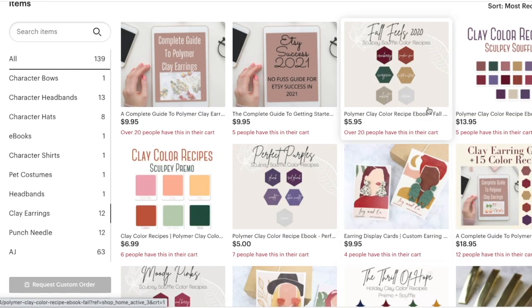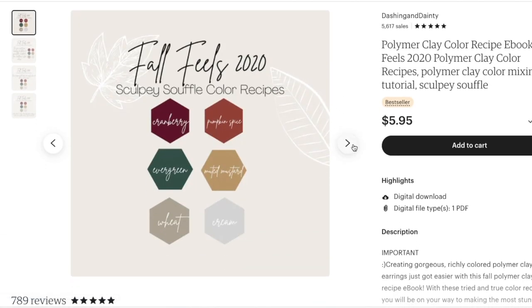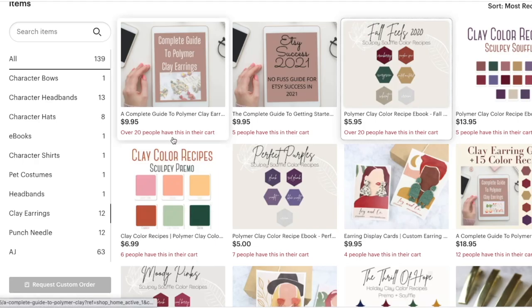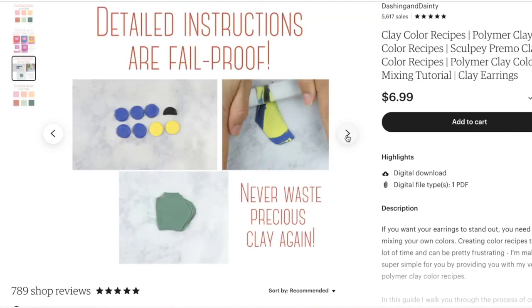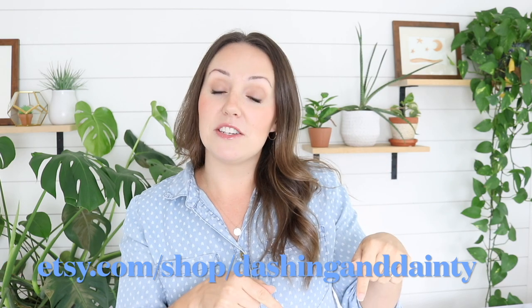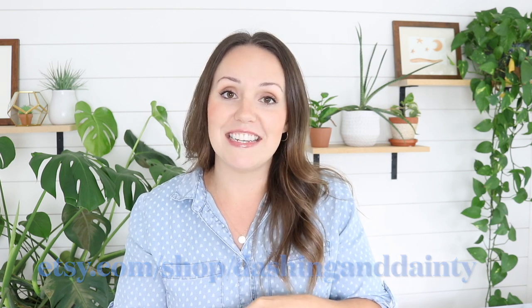And lastly, we have polymer clay color recipes. I have tons of kits over there with a huge variety of colors — a fall one, a Christmas one, pinks, purples, and one with just a wide variety. Those recipes tell you exactly what colors to blend together to make whatever color you're looking for — also a great resource for polymer clay artists. Alright, I'm done with the little advertisement. I hope you'll check us out on Etsy. The link will be in the description box down below, and we are at Etsy.com/shop/dashingandDainty.